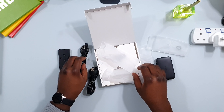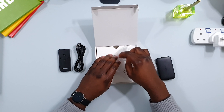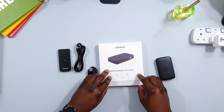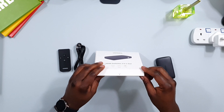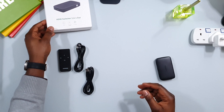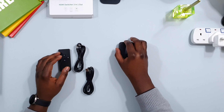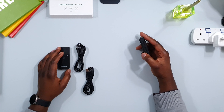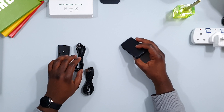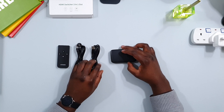I'll put everything away and plug this in to see how it works. The main reason I bought this hub is so that I can connect a few of my devices. My monitor at home has two HDMI ports, and I want to multiply one of those ports into a couple of devices.